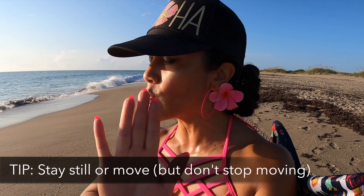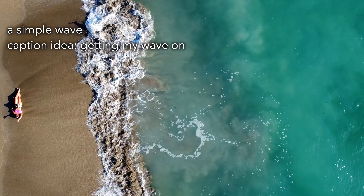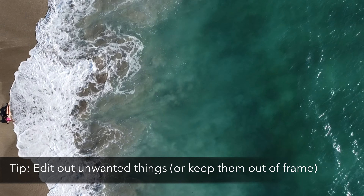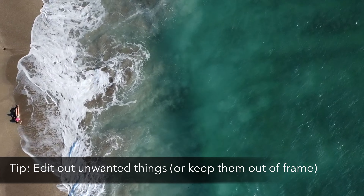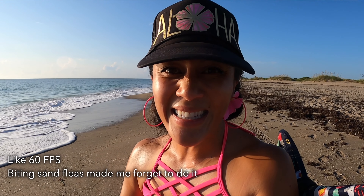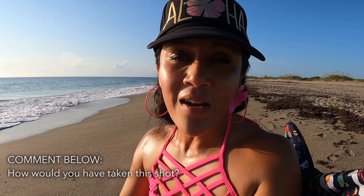Once you strike a pose, do not move — but if you're choosing a pose with movement, rock that movement. I'd also say the seaweed and trees don't really add to the beauty of the shot, so either crop that out or don't let it get into the frame in the first place. Faye's shot is really beautiful, and one way I love to capture those gorgeous waves and ocean is to shoot at a higher frame rate and then slow it down in the edit. Let me know in the comments what you would do differently!